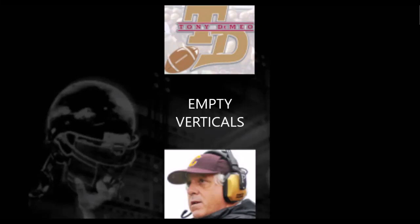This is Tony DeMeo, and today we're going to finish up our series on the empty package — the triple gun empty package. Today we're going to show the vertical game out of empty, the drop back vertical game out of empty. Everybody knows you can throw the ball out of empty, so what we wanted to do is show how effective running the ball out of empty could be, but this is a great throw by the quarterback, and you're going to see the vertical game out of empty.